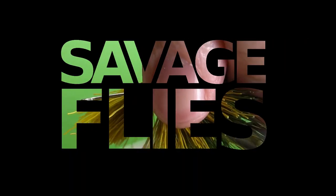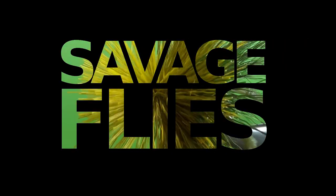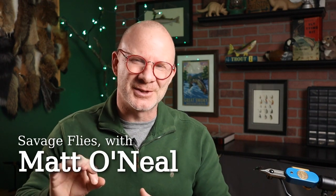Now I'm going to knock out one other fly from my to-do list, and I think y'all are going to like this one. Hello everybody, welcome back. I'm Matt, thanks for stopping by.